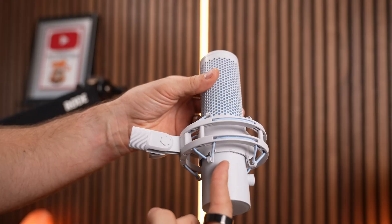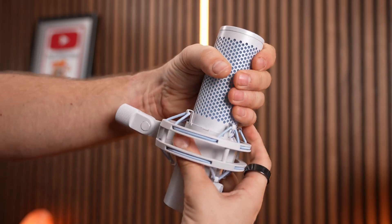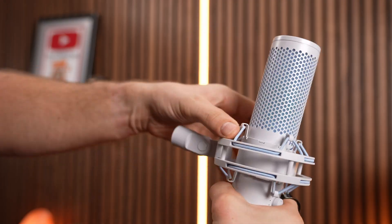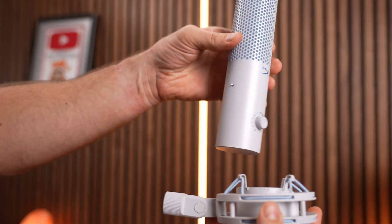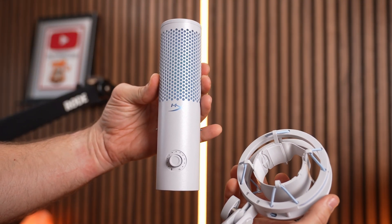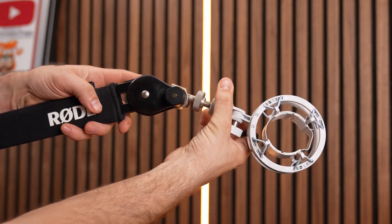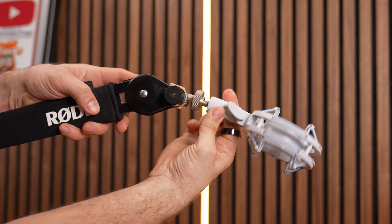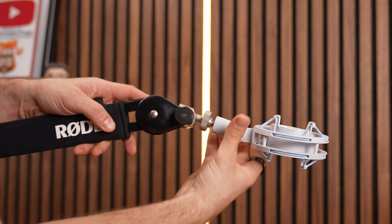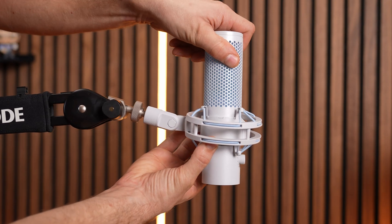It's worth noting that you can take the microphone straight out of the shock mount as well, which makes this process easier. To do that you have to twist the mic slightly to release the latch — there's a little notch in there holding it in place — and then you can slide the microphone out. Then what you want to do is put the shock mount onto the boom arm and tighten that up, spin it around until it's nice and tight, and adjust it into position before sticking the mic back in place.